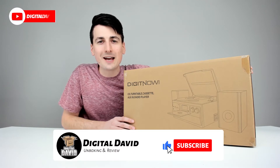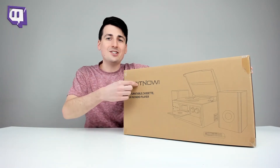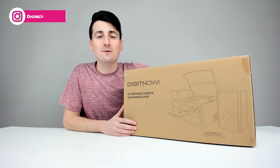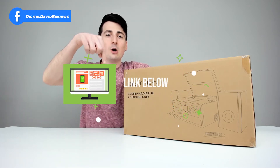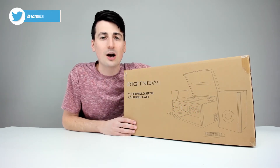Hey everyone, Digital David here. Today in this video we're going to be unboxing and reviewing the Digitnow Bluetooth record player. They did send me this product for review, but any opinion expressed in this video is strictly my own. If you're interested in this product or want to find out more about it, the link will be in my video description below.